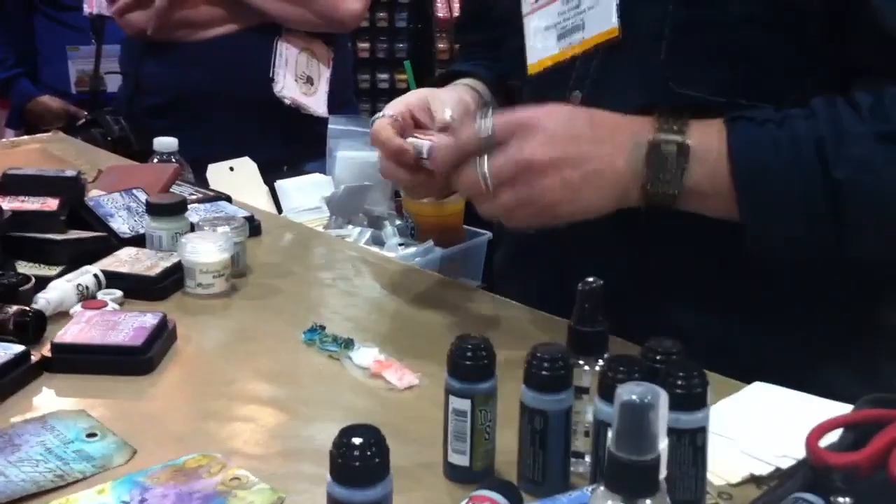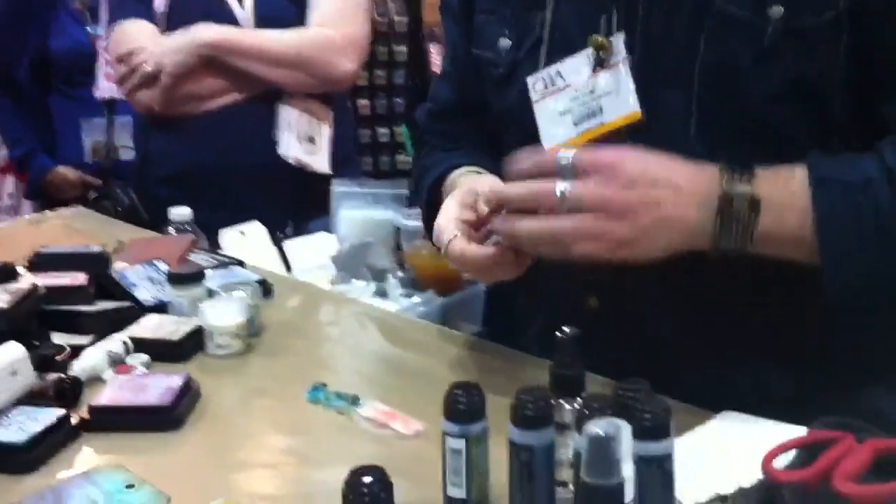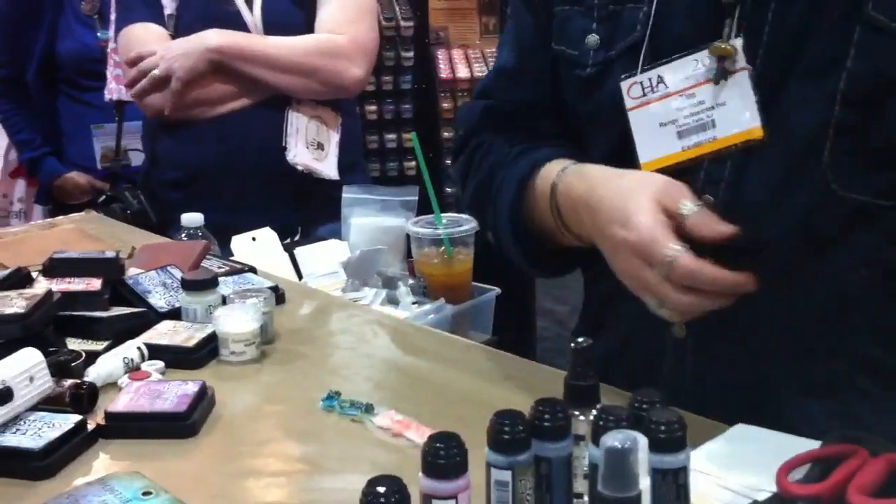I'll still keep this Spun Sugar side as clean as possible, then we can just dry this. Anything that's porous, these stains are going to work on — canvas, wood, paper, chipboard, grunge board, anything like that.